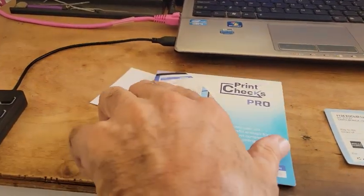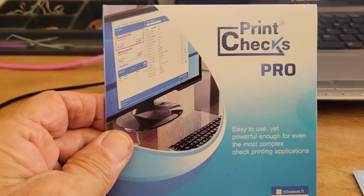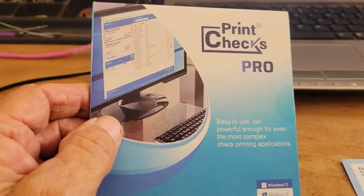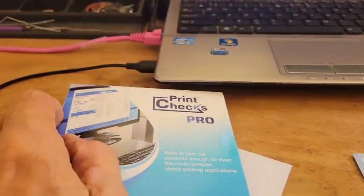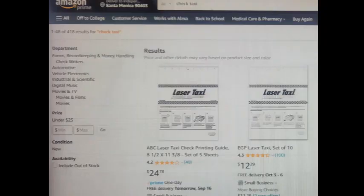What I'm going to show you is how, by using this program, Print Checks Pro, we can print on pre-printed bank-issued checks without the use of a check courier or a check taxi.